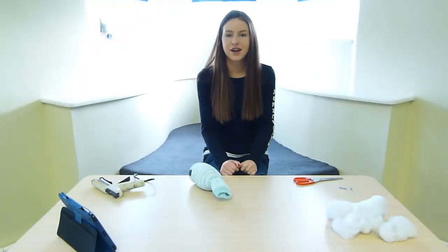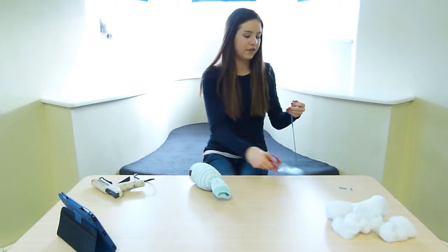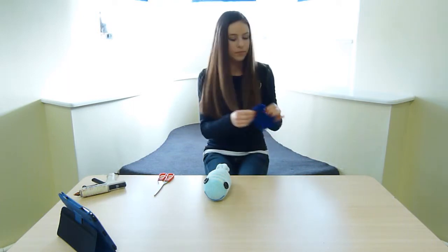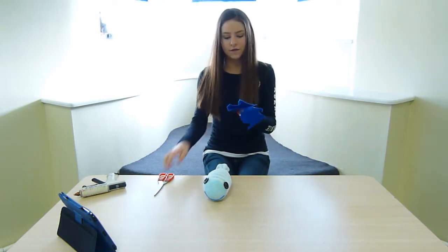Once you've finished adding your eyes, you can add some extras like fins. I'm going to use some blue felt and add some fins to the side.